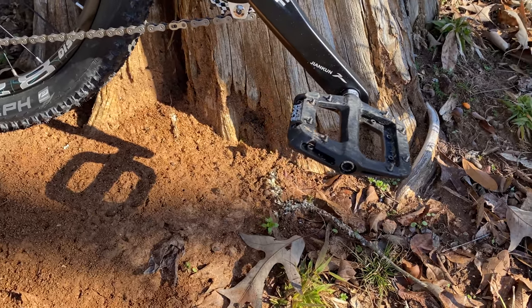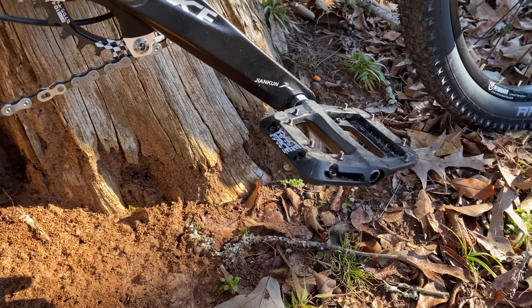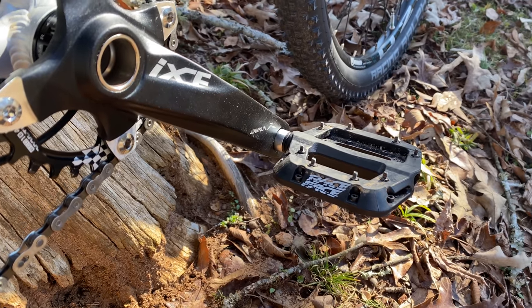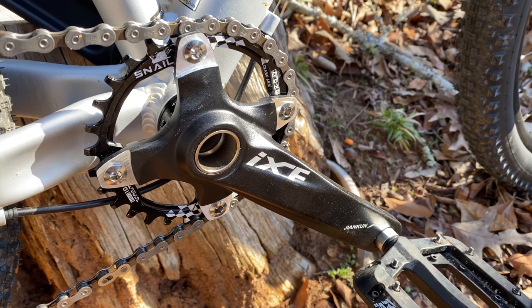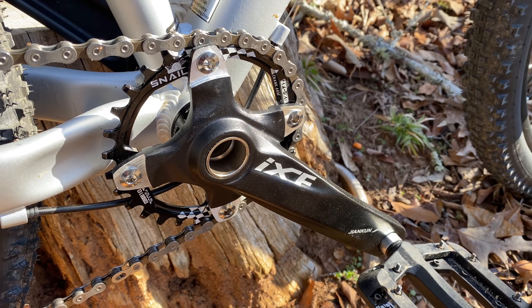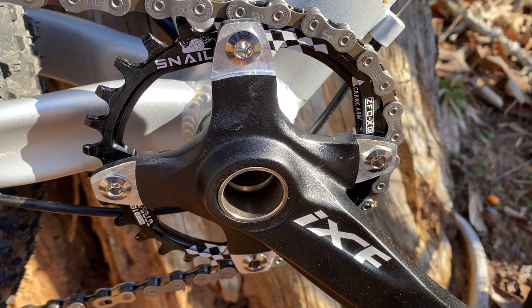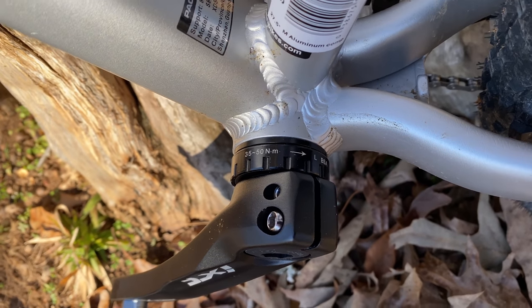The Ezra pedals still work, but they're no longer available. And I bought some Fookers for this build, but they ship their own color, so I used some Race Face Chesters that I had lying around — about a $30 difference for about the same pedal. Link in the description for the Fookers. The IXF crankset and a .32 snail chainring — I've used these with great success on multiple builds. The best budget one-by setup, in my opinion, and it even comes with an external bearing bottom bracket, under $50.